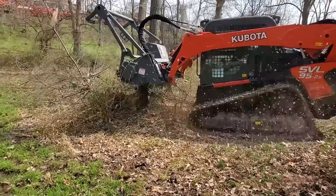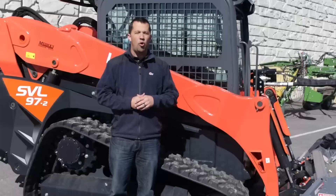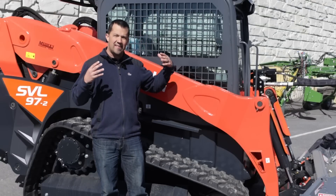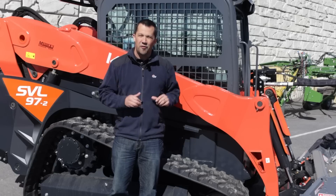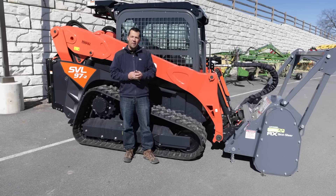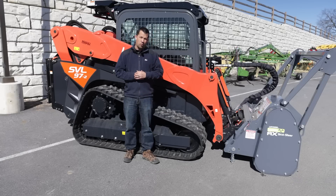In order for compact track loaders to be able to support one of these things on a production basis, we're often going through a machine like this and making some modifications to it in order to make it ideal for that application. Today, we're going to walk around this machine and show you some of the things that it takes in order to put one of these attachments to work.